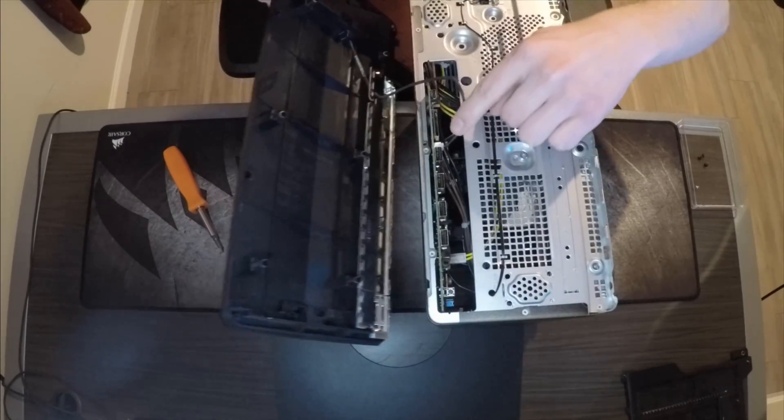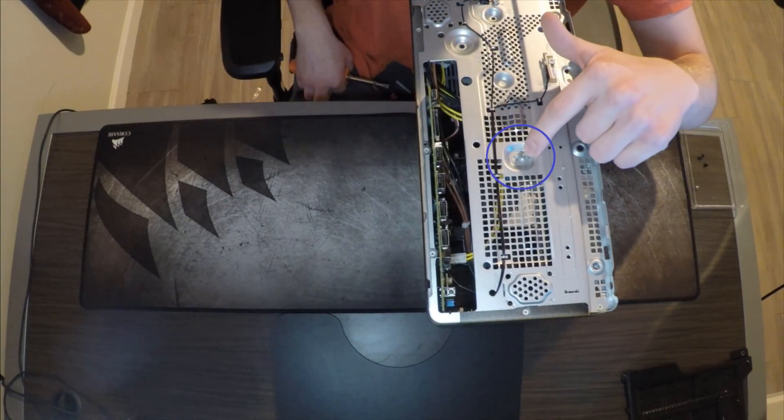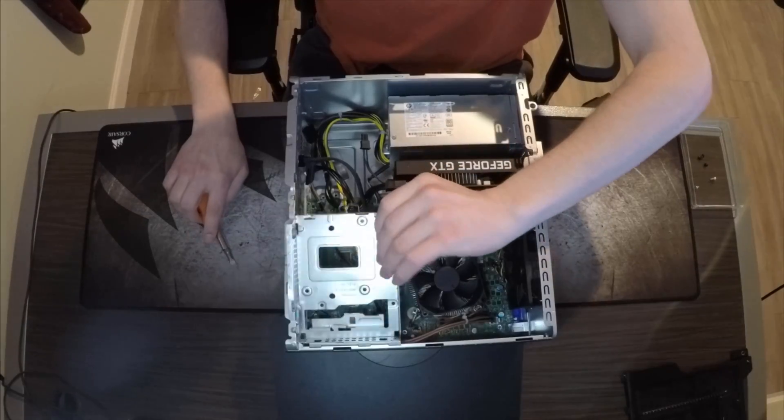To get this panel to detach from the motherboard, undo this connector. There will be a screw right here that you'll have to remove. This one also just pulls up and slides right out.